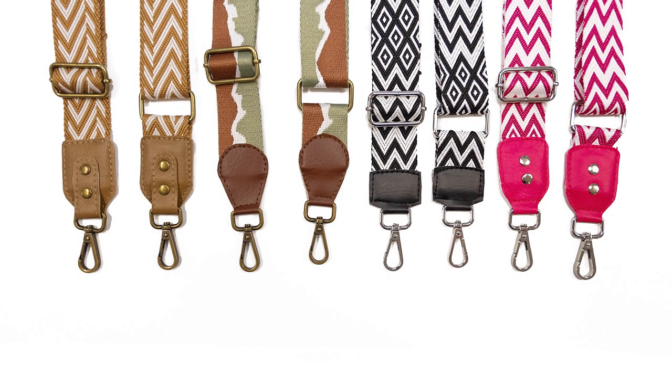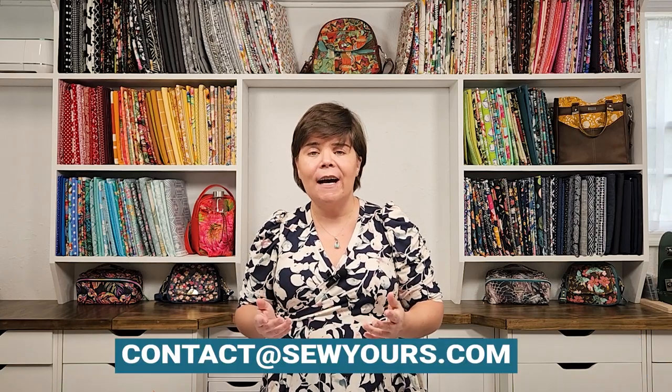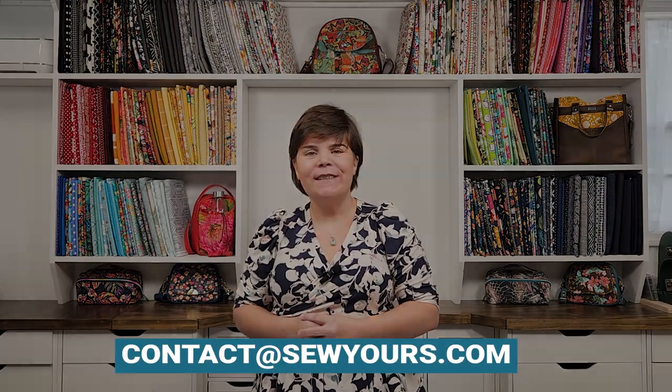If you have any questions, you can contact me through the contact form on my website or email me at contact@sewyours.com. Thank you so much for watching!